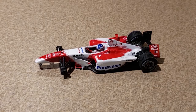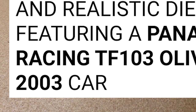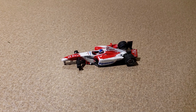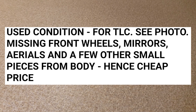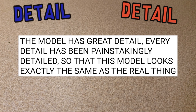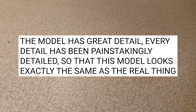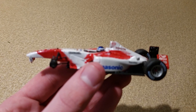Let's read the sale listing, because it's pretty funny. 'You are buying a high quality and realistic diecast model featuring a Panasonic Toyota Racing TF103, Olivier Panis, 2003.' The bold text is clearly a fill-in-the-blank template. The bold condition section reads: 'Used condition — no kidding — for TLC, see photo. Missing front wheels, mirrors, and a few other small pieces from body, hence cheap price. The model has been painstakingly detailed.' Not hating on Toyota, but I don't remember anything remarkable about the TF103.